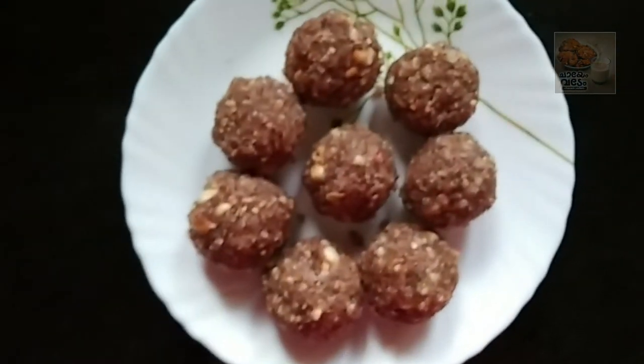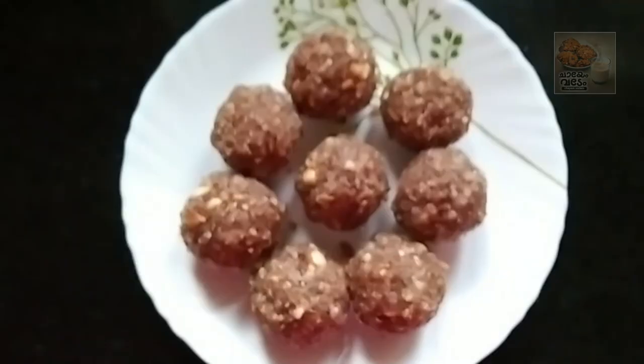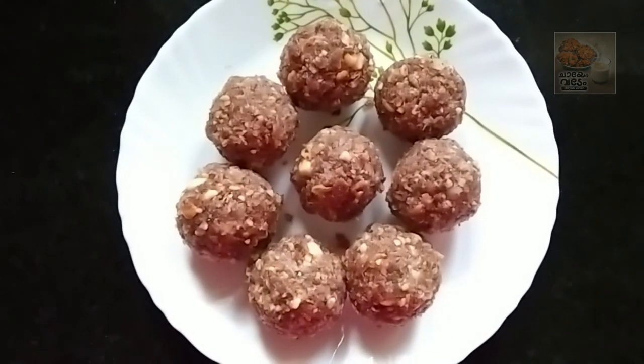Now we are ready to eat healthy. Thanks for watching. Bye.